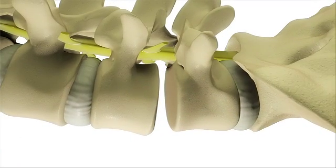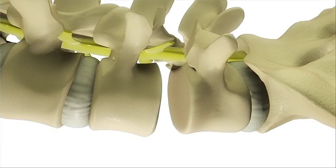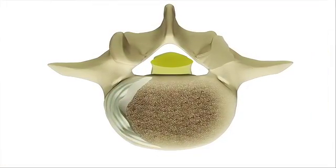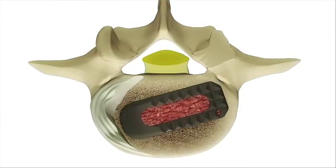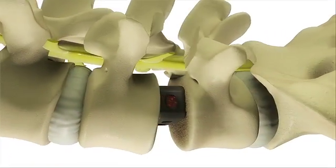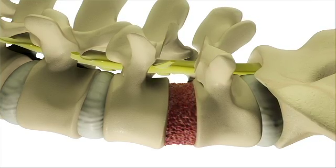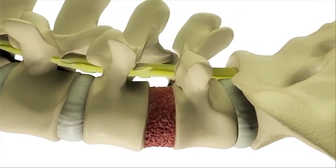If the disc has collapsed from disease, the vertebrae are moved back into a normal position. The surgeon then prepares the area where the disc was removed so that the spinal implant can be placed for support. After measuring the size of the space, the surgeon inserts an implant made of bone or a synthetic material into the disc space. This implant gives critical support to the spine and aids bone fusion. The surgeon then places bone graft or other special material into the space around the implant to stimulate bone growth, which will take several months.